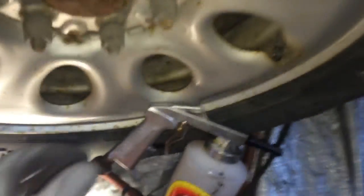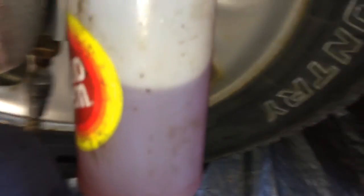I'm spraying it with this fluid film gun here — seems to be spraying nicely. I cut it down with a little bit of diesel fuel, that's why it has that reddish color.